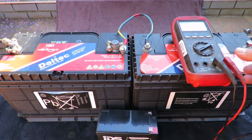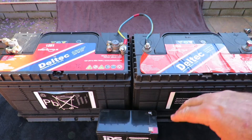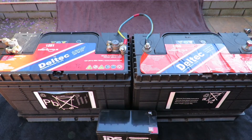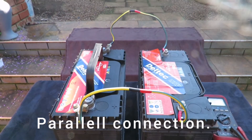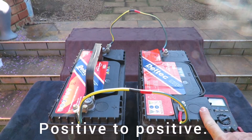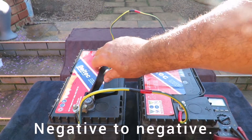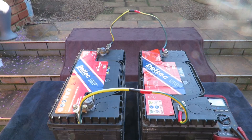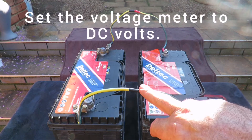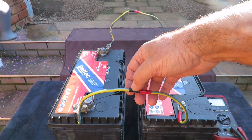So basically, with a serial connection your voltage has changed from 12 volts to 24 volts. Now what I've done here is connect positive to positive and negative to negative — this is a parallel connection, and what this gives you is still a 12-volt output.